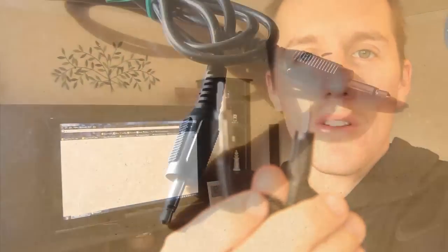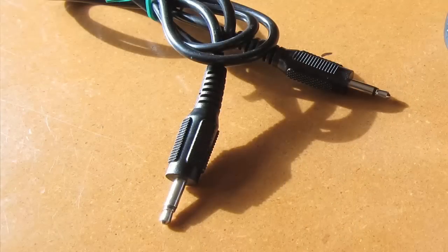Here's the audio cable you'll need. This is just a standard male-to-male audio cable, just like you would plug in your headphones. If you have a laptop, you can just plug it into the headphone jack and run that to your TV.